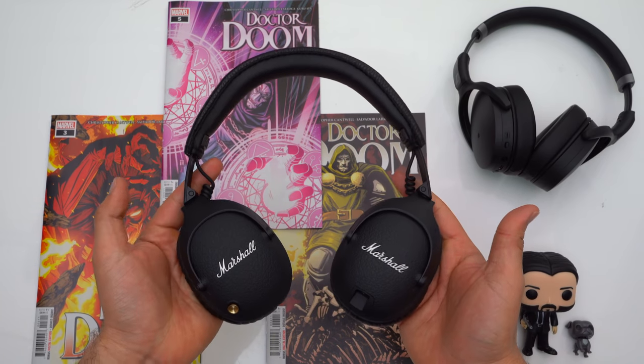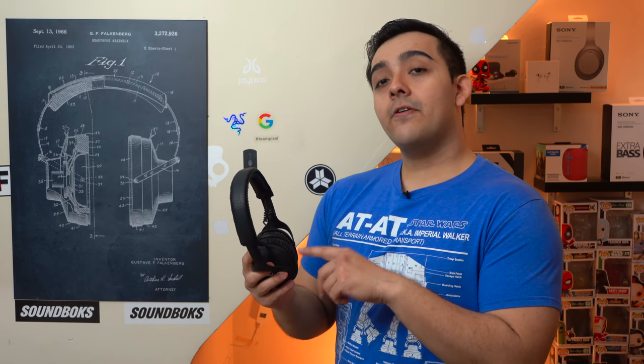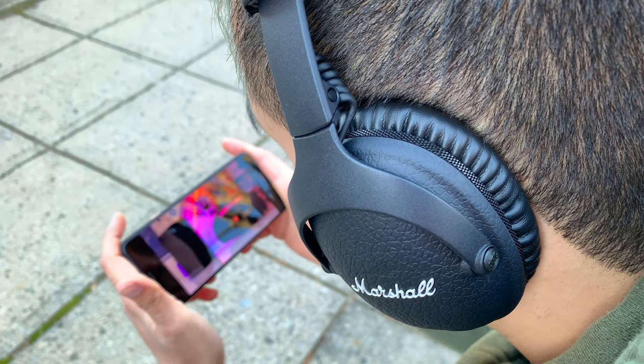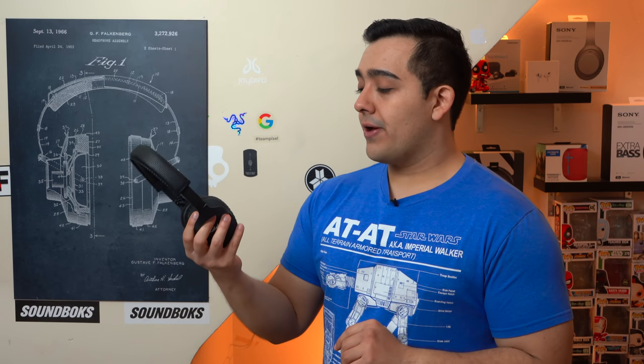When it comes to Bluetooth connectivity, these headphones are rocking Bluetooth 5.0, and more importantly they can be connected to two devices at the same time. The only thing to note is that these headphones don't have aptX support like the Mid ANCs I mentioned earlier. But importantly, these headphones are perfectly fine for watching movies or videos on your phone as they have zero latency across the board, whether you're using an iPhone or Android device.